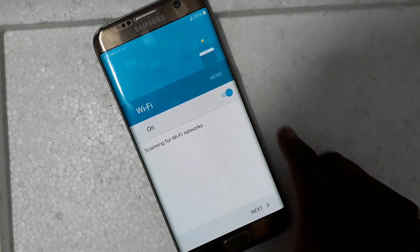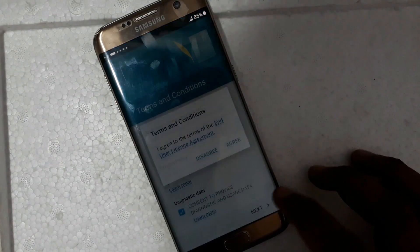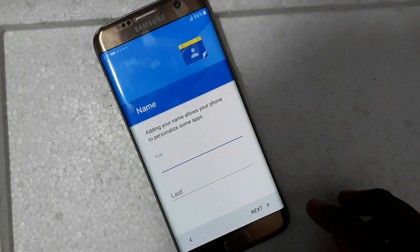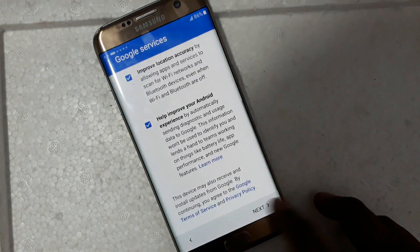It will start up. In case you forget your Gmail, please click the link in the video description for how to do a Gmail bypass. In this case I already have my Gmail so I will skip this option.